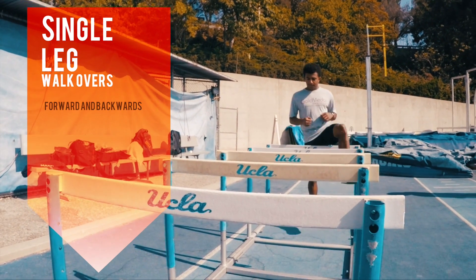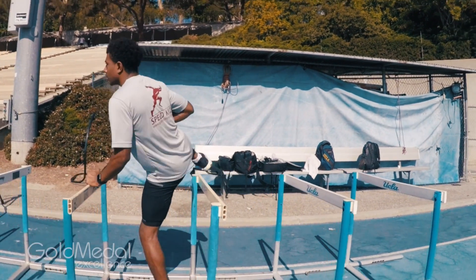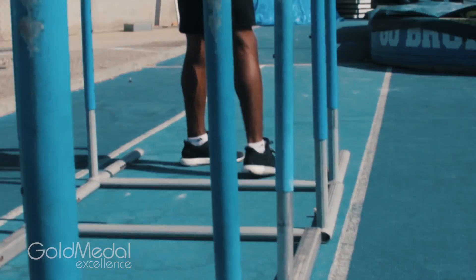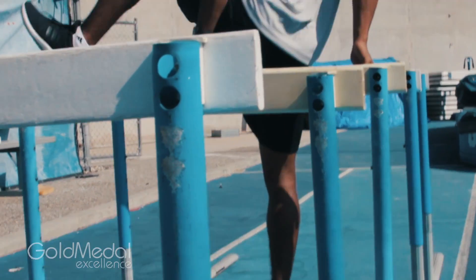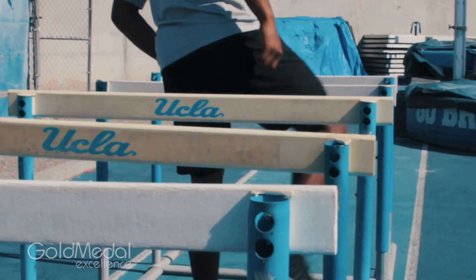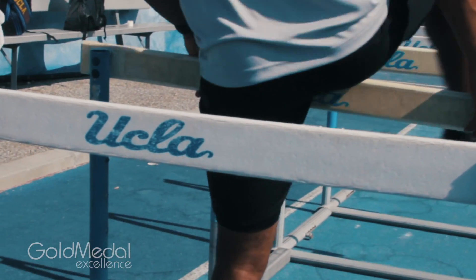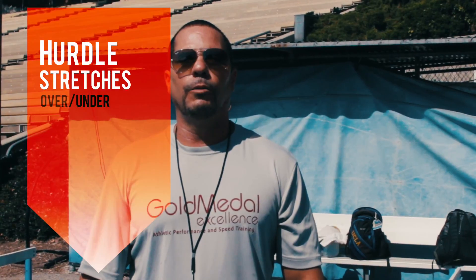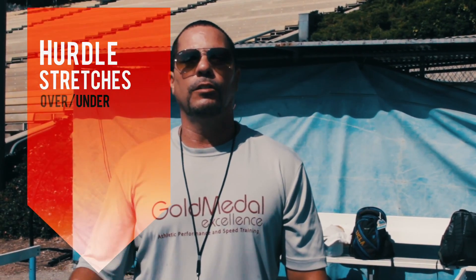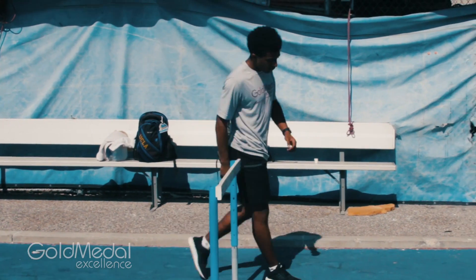We've got several drills that we do with hurdle mobility, starting with single leg walkovers. On one of our drills titled 'over-under,' this is the proper way to go under the hurdle. You want to place the hurdle sideways, and as you go under sideways you want to start using your momentum in a side squatting motion.